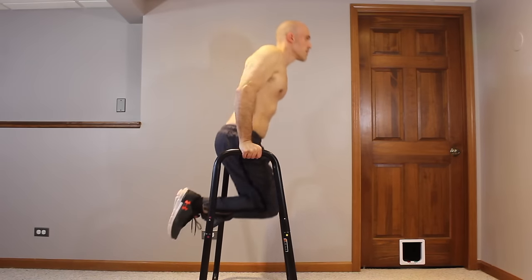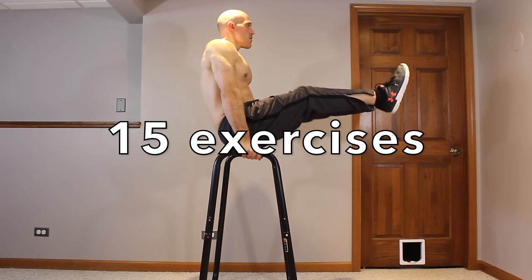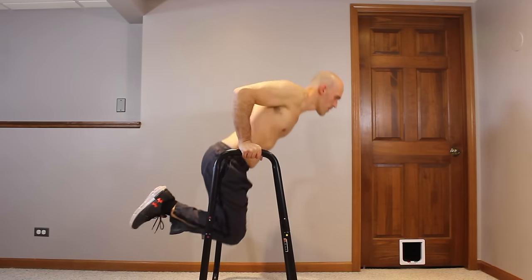Did you know you can get a full-body workout using only a dip station? In this video, I'm going to show you 15 exercises you can do with this amazing piece of equipment so you can get the most out of it.